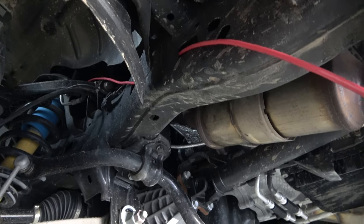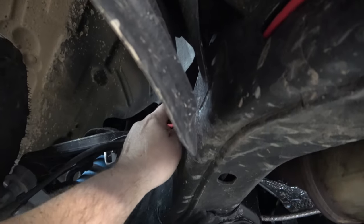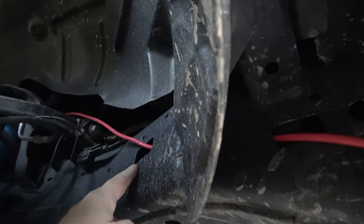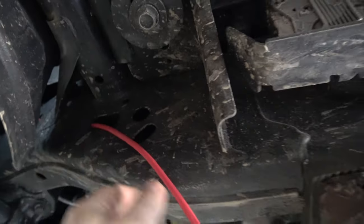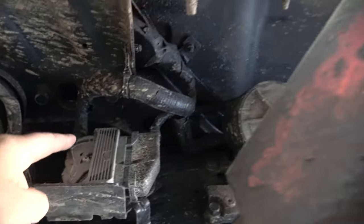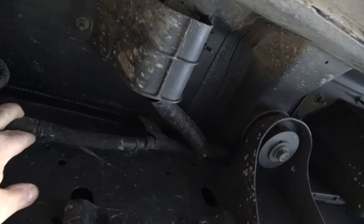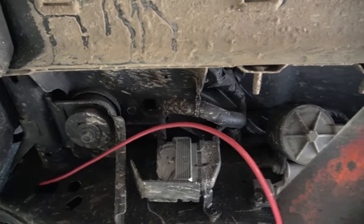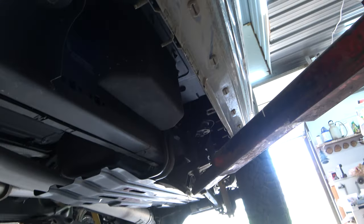I'll strap the wire along the other wires near the battery to keep it out of the way. Underneath the vehicle, you can see where it exits near the engine. It went right through the frame and came out the other side. There are other wires running along the inside of the frame, so I'm going to run this all the way along the length of the frame to the back of the truck.